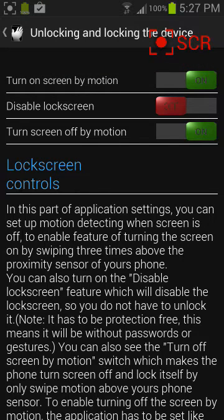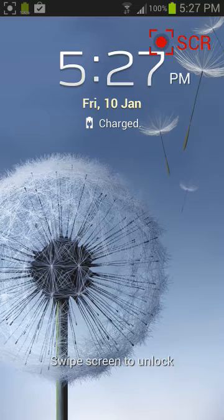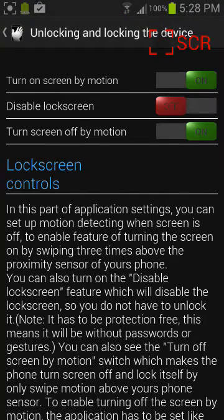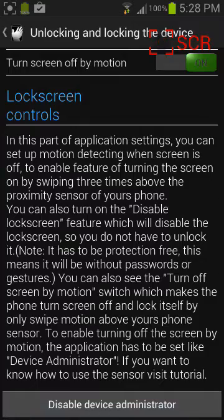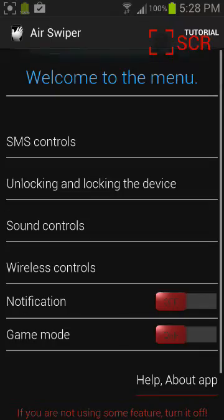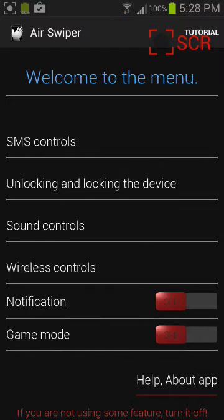So I just waved my hand, and I waved it to turn it back on — it sort of vibrates when it happens. So this is very cool, and that's all you need to do. You can pretty much just do whatever you want. I hope this helped you. It's called AirSwiper — just check the link in the description.